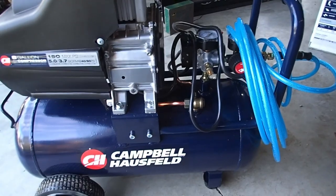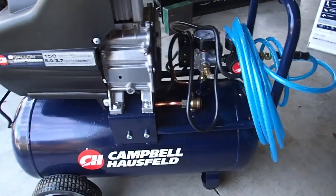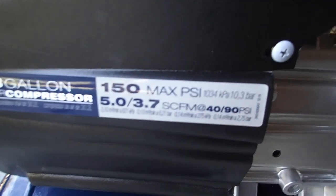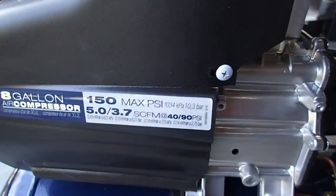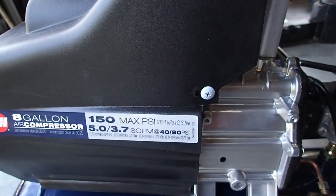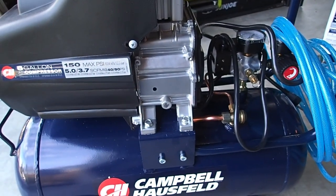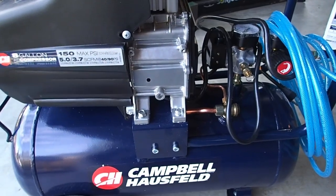Brand new, this one was $130. It's a 150 PSI max, which is great because that will allow you to use air guns, all kinds of tools for painting, air wrenches, and obviously your tires.